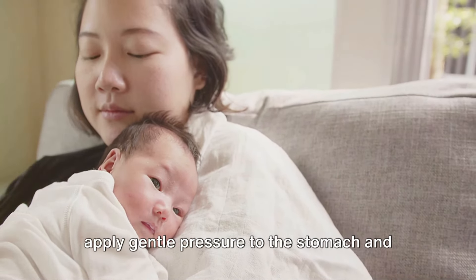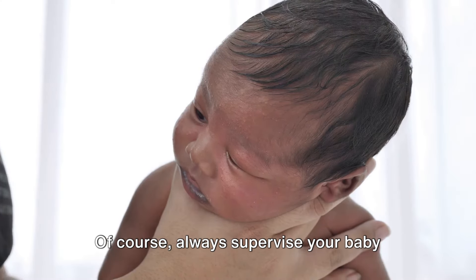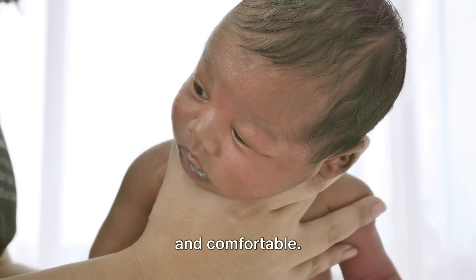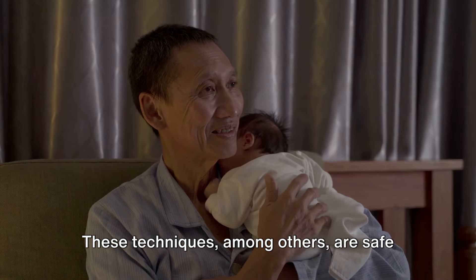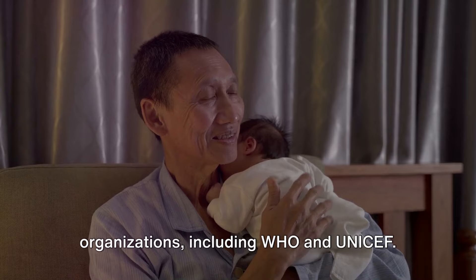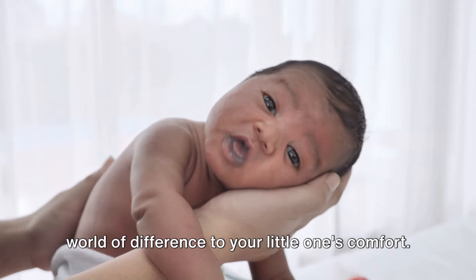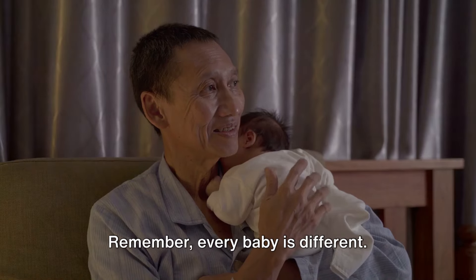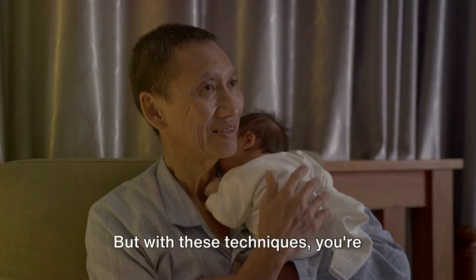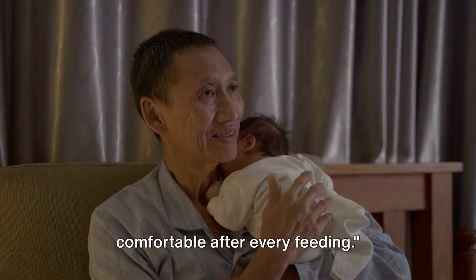Another technique is tummy time. Placing your baby on their belly can apply gentle pressure to the stomach and help release any trapped wind. Always supervise your baby during tummy time to ensure they're safe and comfortable. These techniques are safe and recommended by trusted health organizations, including WHO and UNICEF. They're simple, gentle, and can make a world of difference to your little one's comfort. With these techniques, you're well equipped to help your baby feel comfortable after every feeding.